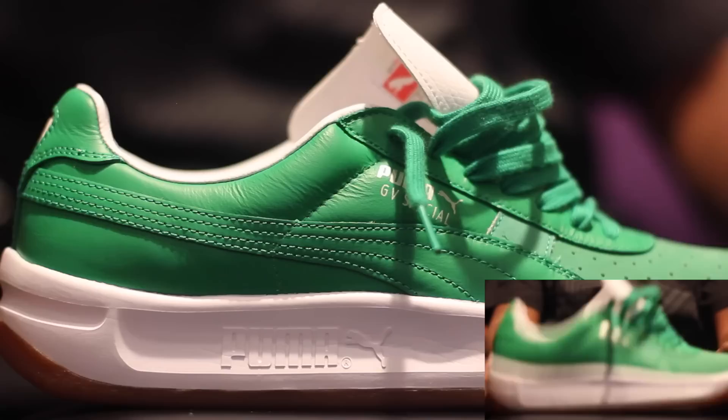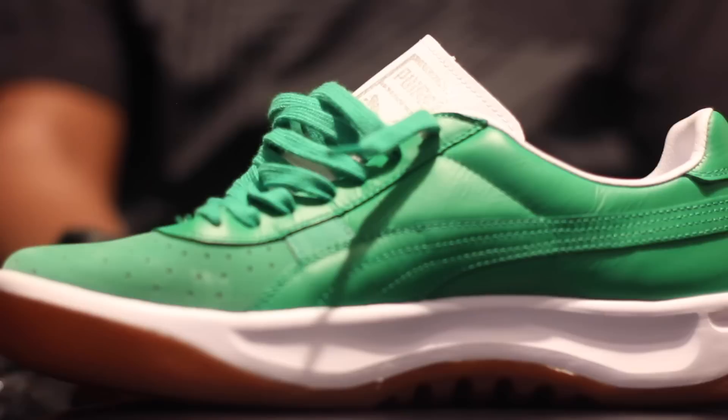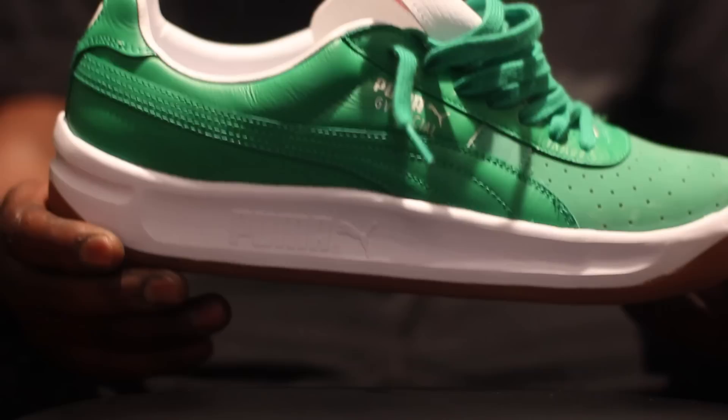I had to rep on Saint Patty's Day — your GV Specials right here, gum bottom. You got like a suede in the front with a smooth leather coming around, full grain leather. This is crazy, this is sick.